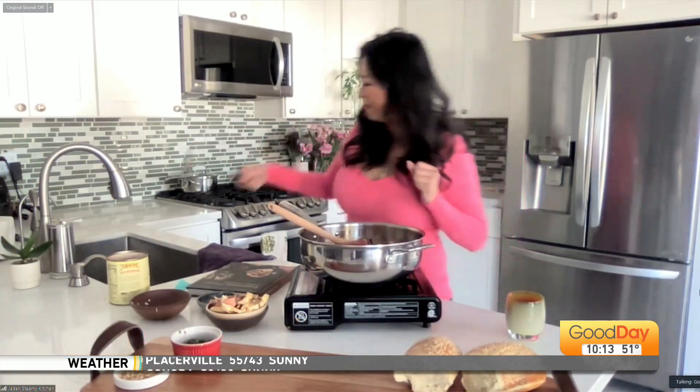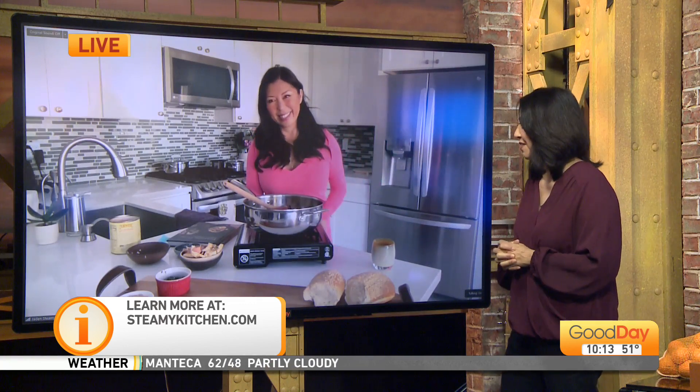I cannot wait for this — this is fun. You sent me some pictures and I'm like, wow, I cannot wait to see what it looks like here. Next time I need to cook in your studio. One of these days! We'll talk to you in just a little bit. Jaden Ray, steamykitchen.com — it's her blog that's been going on for about 17 years now, with millions of people. Congratulations on that.